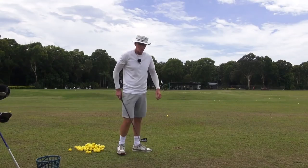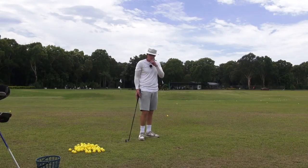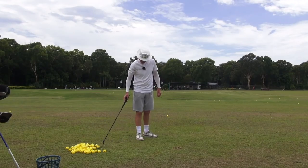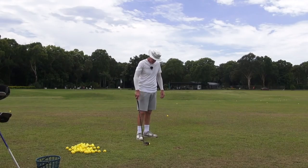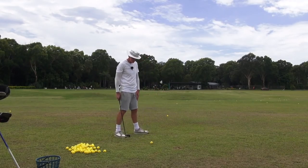Hey guys, welcome to the Practice Tee. I hope you all had a nice New Year. We're all still getting over it here — some of you may not have had it yet. It's just great to get out here on the GH Practice Tee, away from all the craziness of New Year's Eve and everything else that goes on associated with it.